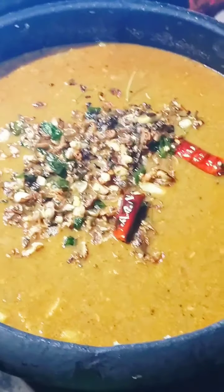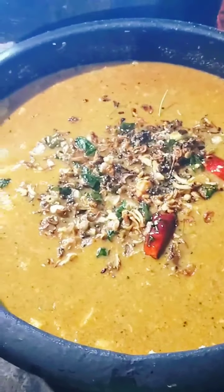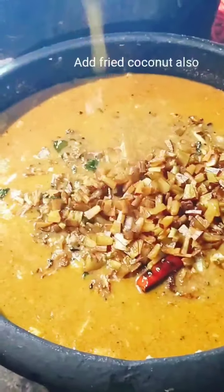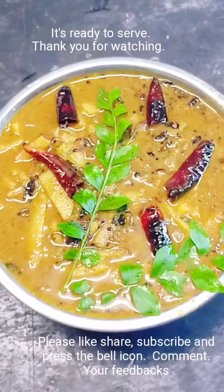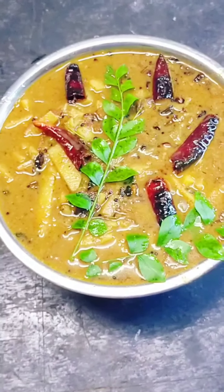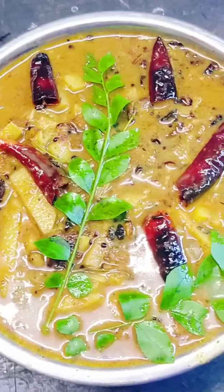Now we'll put the onions in the pan. Now we're ready to go to the pan. Please like and share.